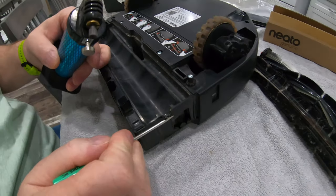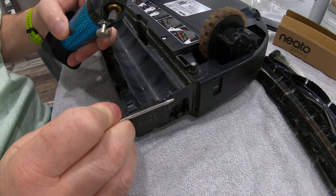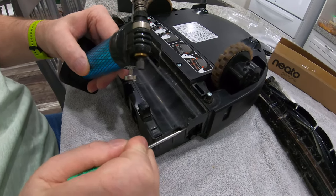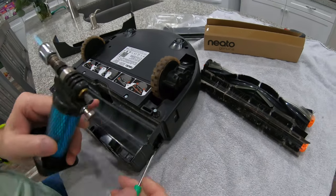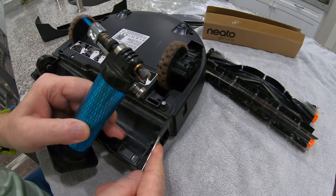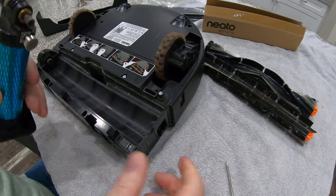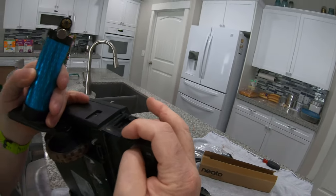You might be able to use a heat gun — it's the heat that matters, getting the bearing in there hot, or really the lack of a bearing and just having a bushing.